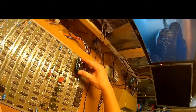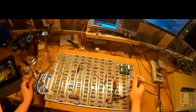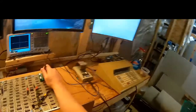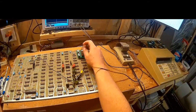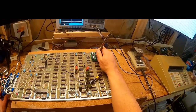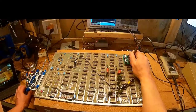Make sure everything's plugged in, power looks good. Next we test the CPU clock and reset. Hopefully you can see my oscilloscope. We're putting it on the reset pin — and we have no reset signal, which means the game code is running. That's interesting.